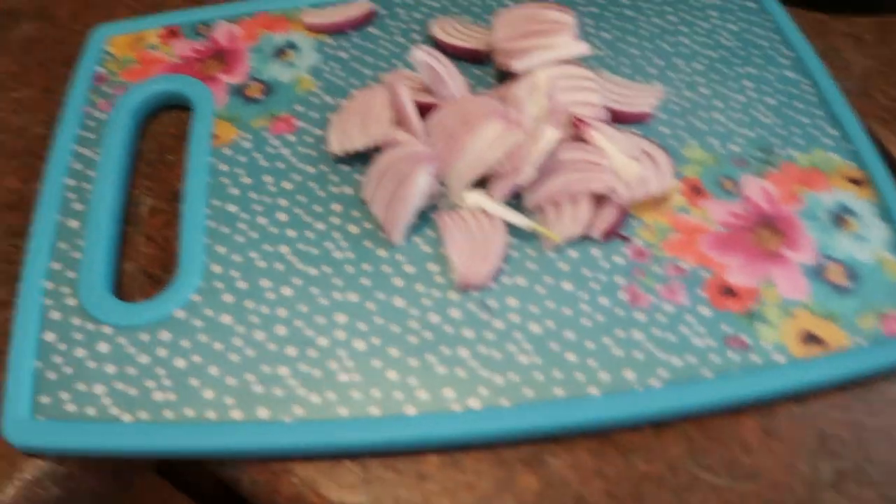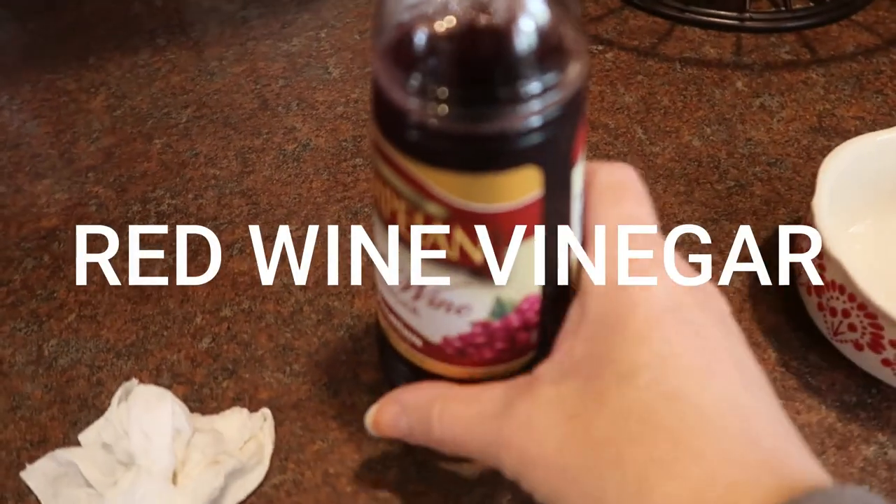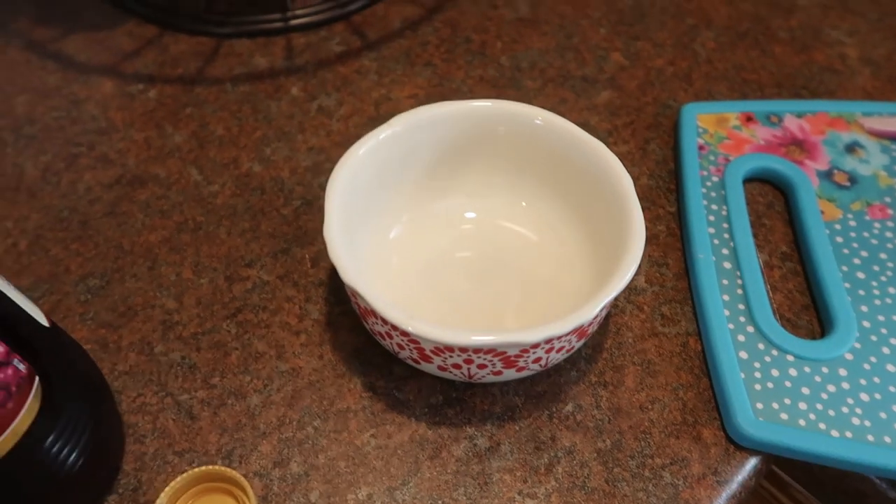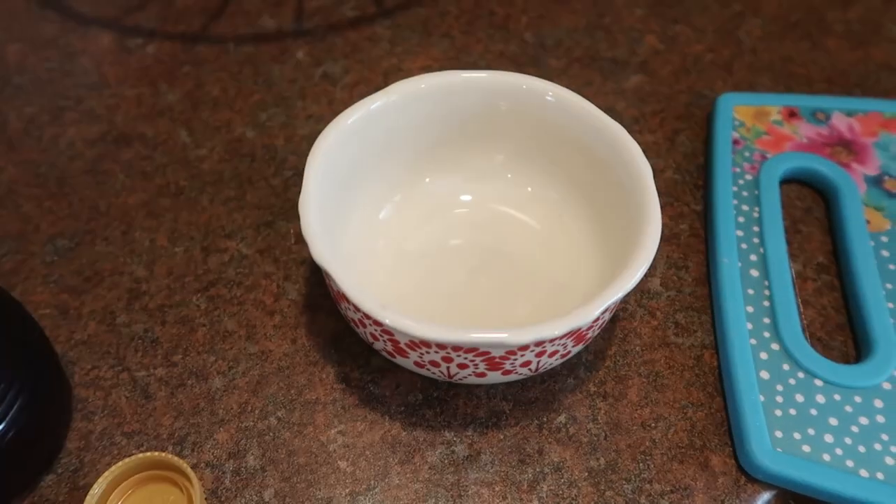The first thing I'm going to do is I have some red onion and some red wine. I'm just going to put that in this bowl and sprinkle some salt over it. Push those aside and just let them rest until it's time for supper.